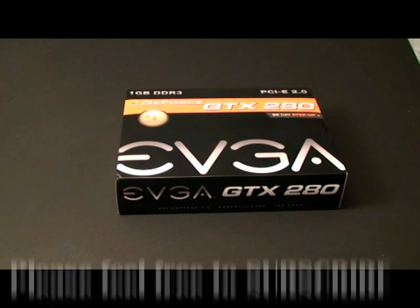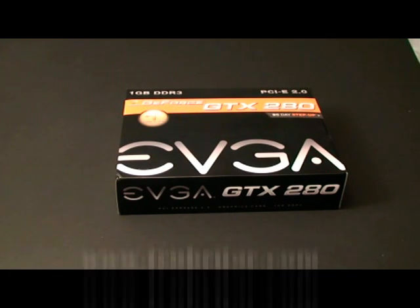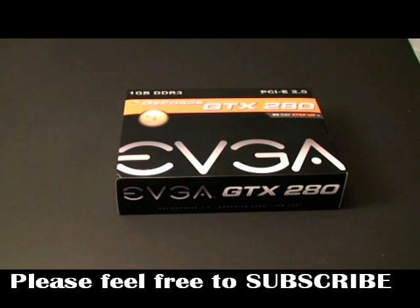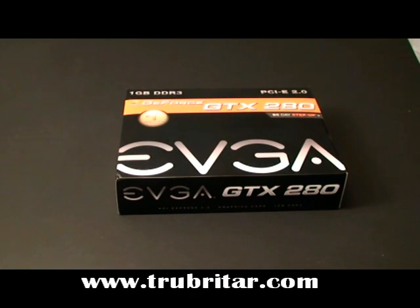This is the EVGA GTX 280 video card — a fantastic card, new on the market. This one has a stock speed of 602 megahertz. I decided to go with the stock speed option this time rather than a factory overclock. Today we're going to overclock the GTX 280 using the EVGA Precision software that comes with it and push it until it becomes unstable, to see how far it can go.